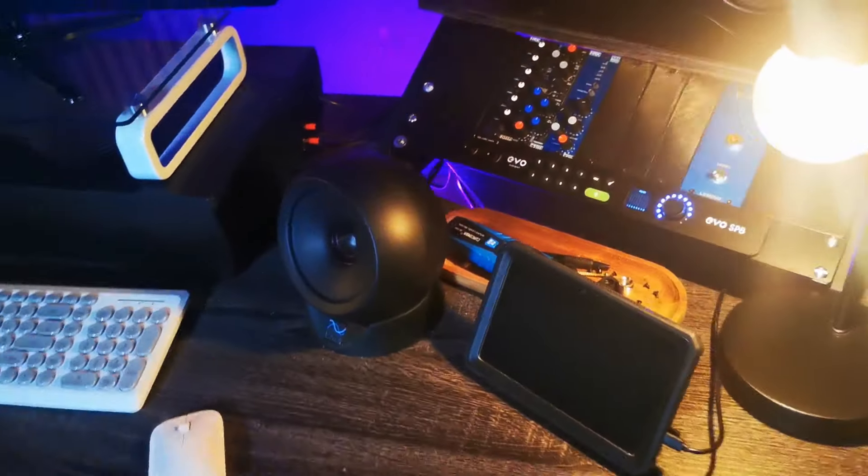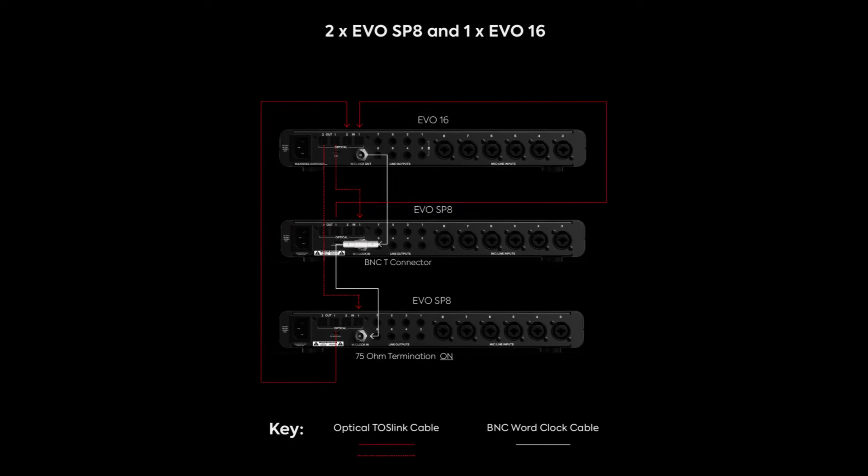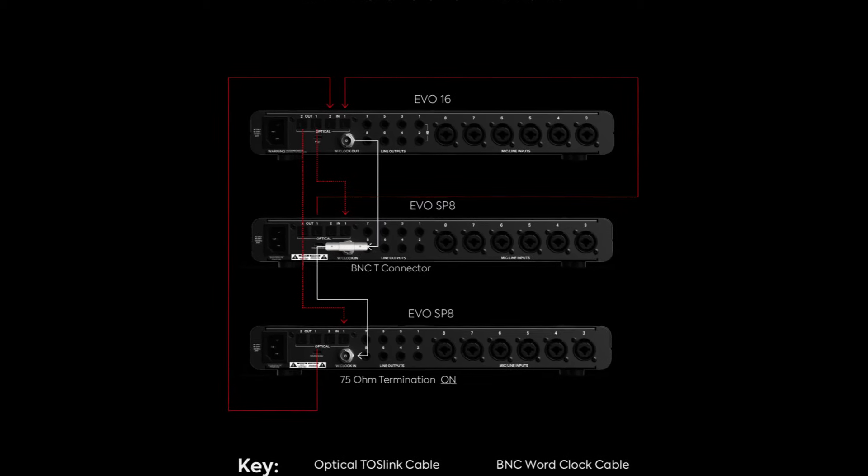Probably the icing on the cake was that the X6 has SMUX ADAT, which means it's limited to eight channels of ADAT. At 96k, the eight-channel ADAT gets split into four, so I could only use four pieces of gear from my 500 series in the SP8 and only four inputs in the live room. With the Evo 16 you've got two proper channels of ADAT.